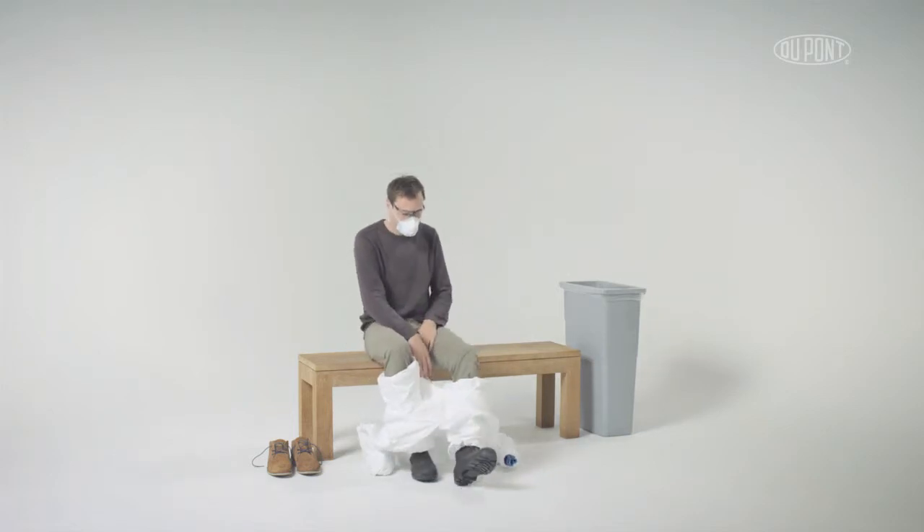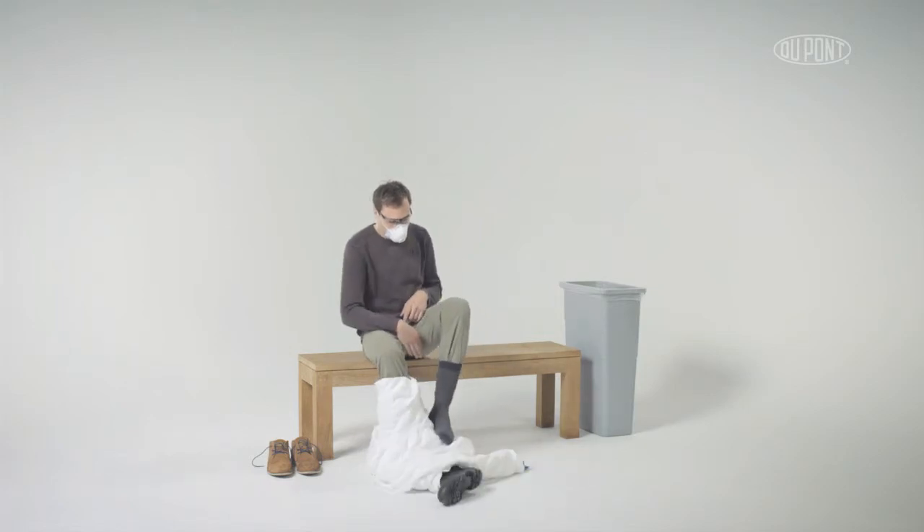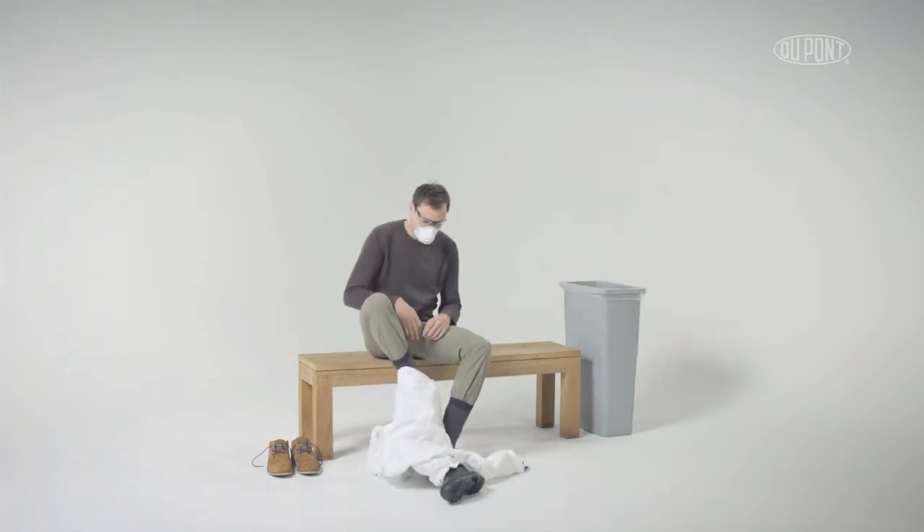Push down garment from legs keeping it turned inside out. Kick off boots making sure to stand on the inside of the doffed garment.